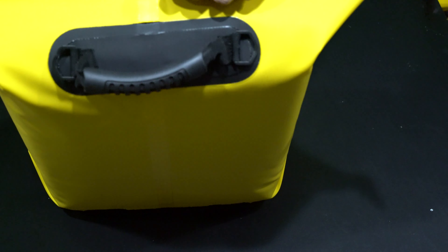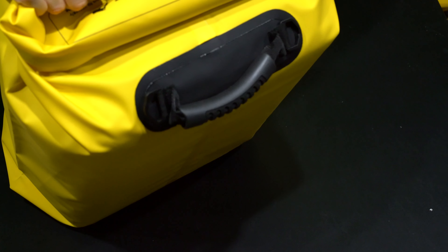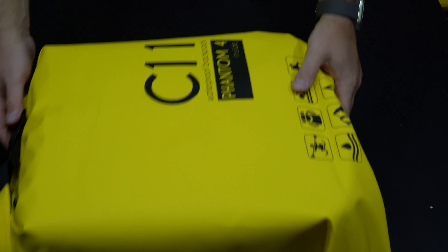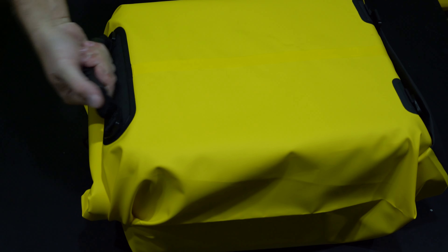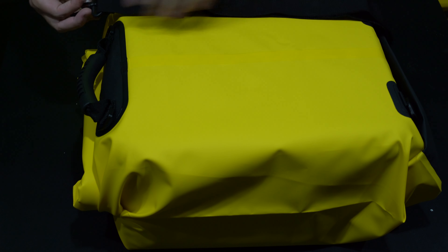Perfect fit — look at that. Obviously you want to make sure it's in here properly. Then following the instructions, it says fold and seal three times. So just so you can see what I'm doing on camera, I'm going to roll this up three times. Boom. So now I have converted what I refer to as the glorified steak cooler that the Phantom 4 comes in into a waterproof — not ruggedized, but just a waterproof case.